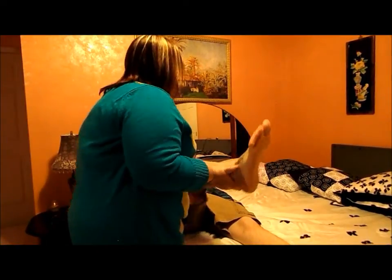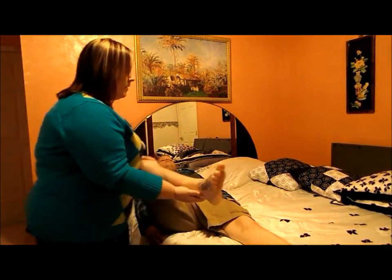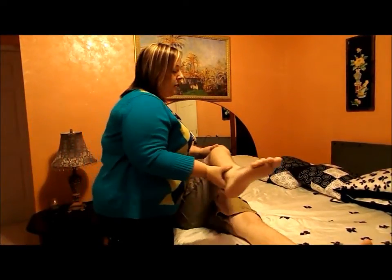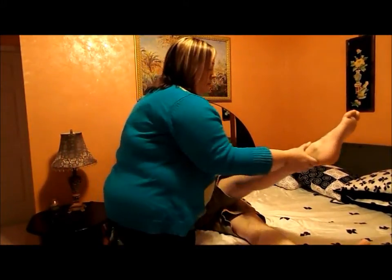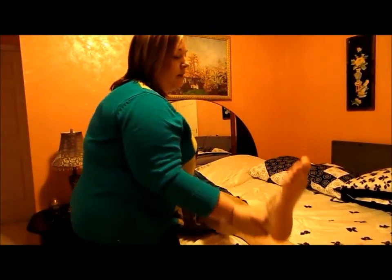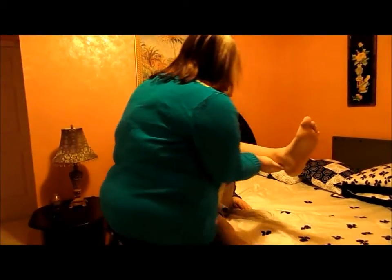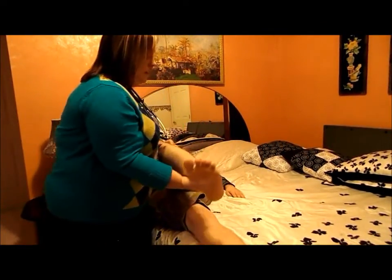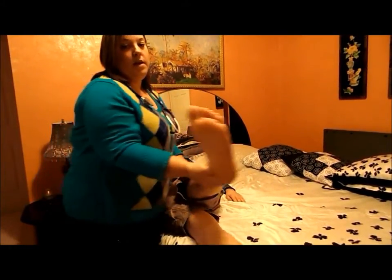Bend your leg. I'm going to check for any abnormalities with abduction and adduction, moving across the midline. No pain or crepitus noted.